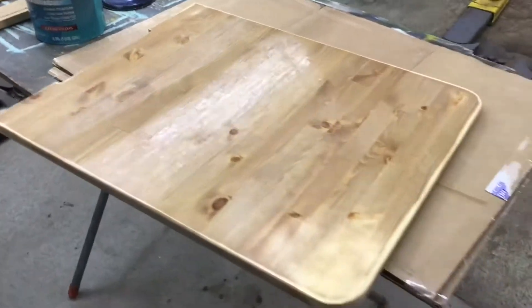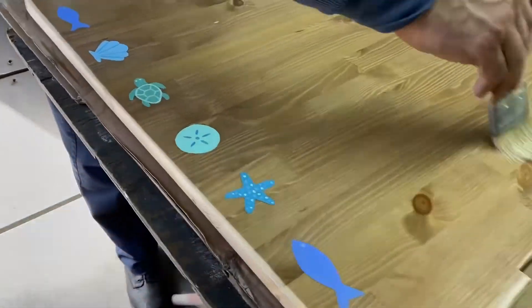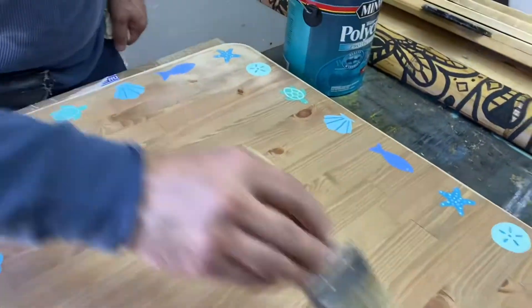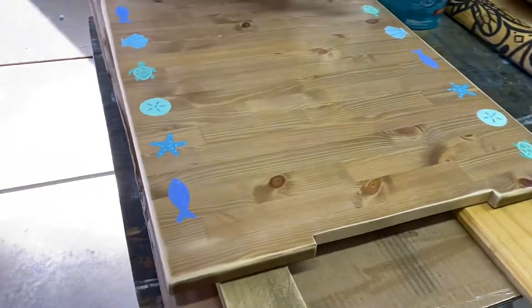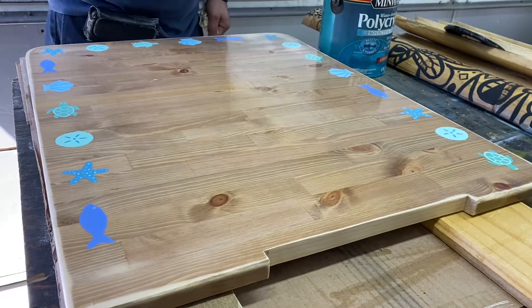All sanded and a coat of water-based gloss varnish on here. I'm going to let it dry, sand it, and do it again. My daughter painted some designs on our table here and now we're going over it with some water-based varnish.